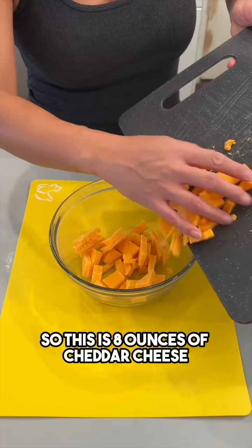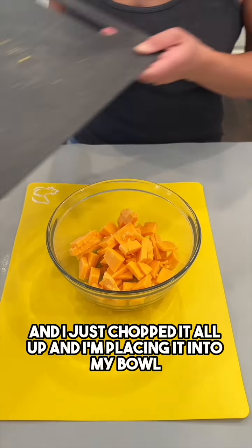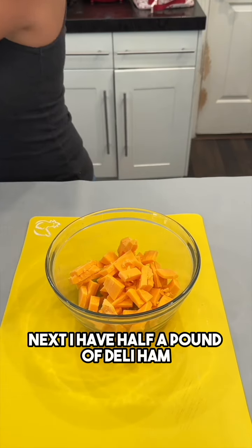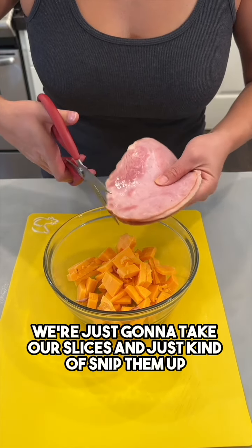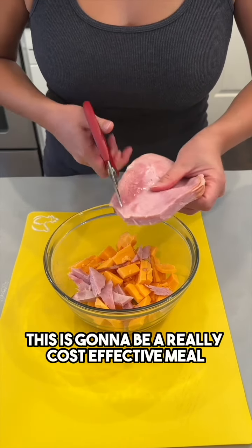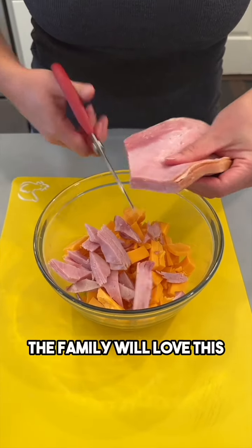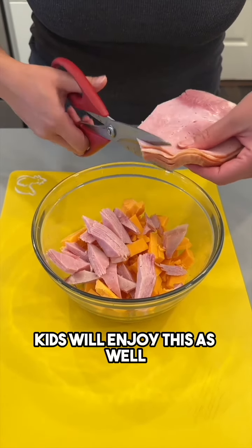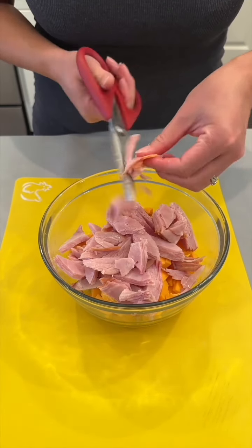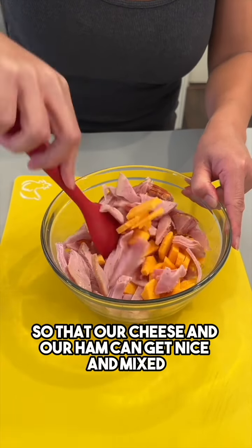This is eight ounces of cheddar cheese — I just chopped it all up and I'm placing it into my bowl. Next I have half a pound of deli ham. We're just gonna take our slices and snip them up into our cheese chunks. This is gonna be a really cost-effective meal the family will love. Kids will enjoy this as well if you're looking for something quick and on a budget. We're just gonna give this all a mix together so that our cheese and ham can get nice and mixed.